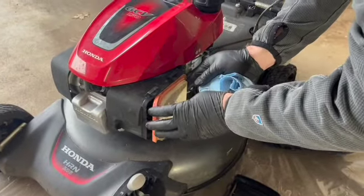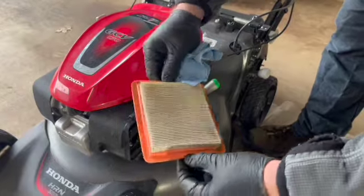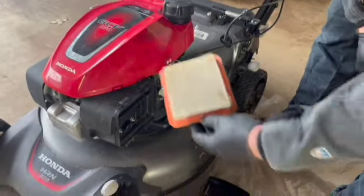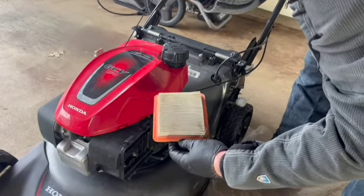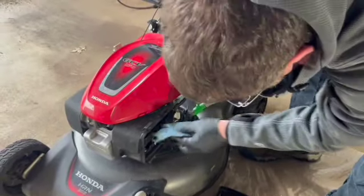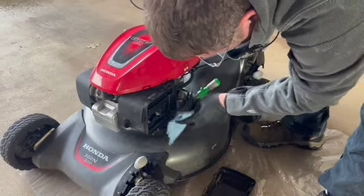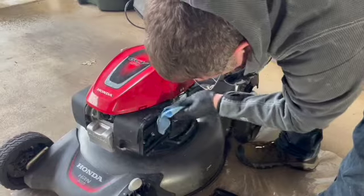This is our old air filter - it's really not too bad. You can hit these up against something and try to knock things off and reuse them, but I would just recommend changing it every year with a new one. They're not very expensive - I'll put a link in the description.